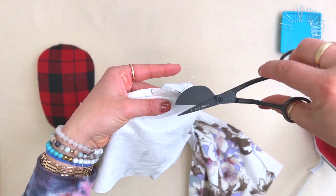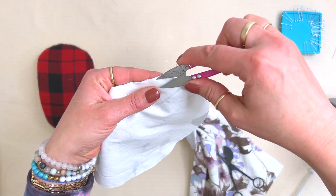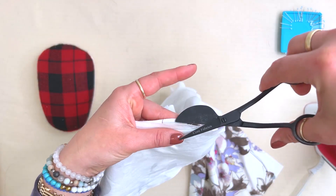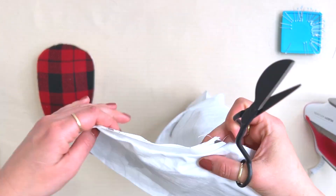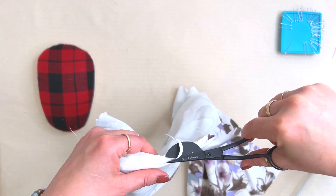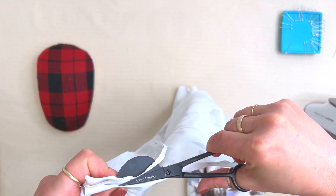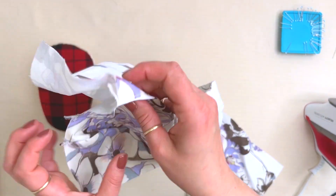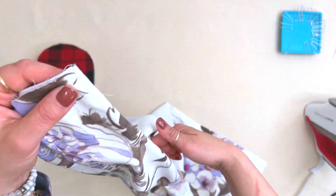This is where appliqué and duckbill scissors come in very handy. With a regular pair of scissors, as you're cutting you might accidentally cut the layer below. Appliqué scissors are awesome because that wide bit stays there as you're trimming and helps prevent accidentally trimming the wrong seam. So now it's graded — you're not going to see that big thick seam because we're angling it so it's not as thick in one spot.